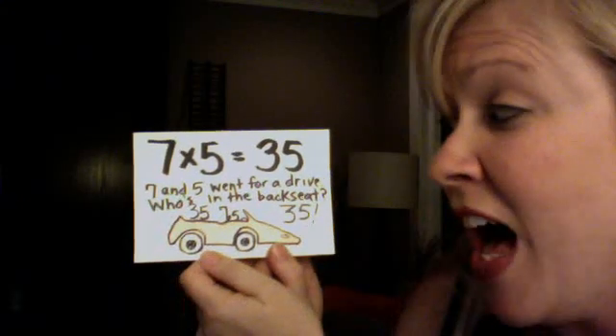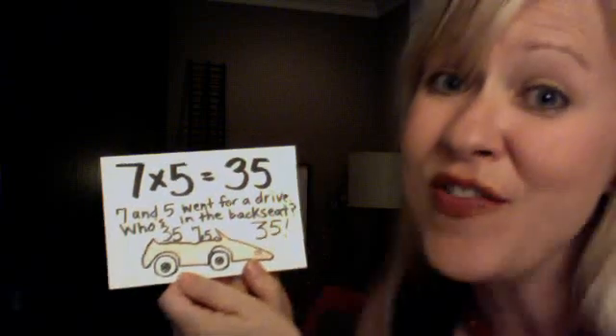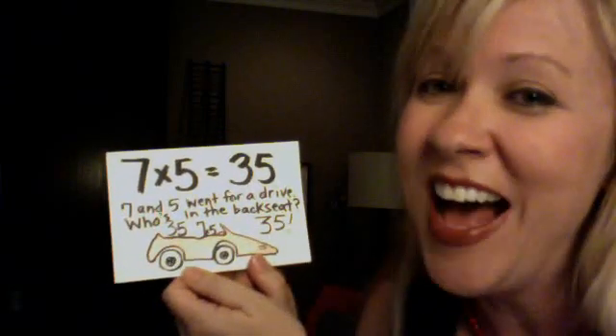7 and 5 went for a drive. Who's in the back seat? 35. 7 x 5 is 35.